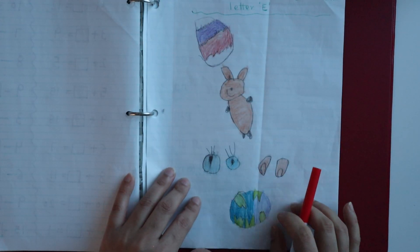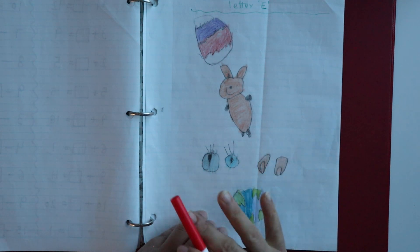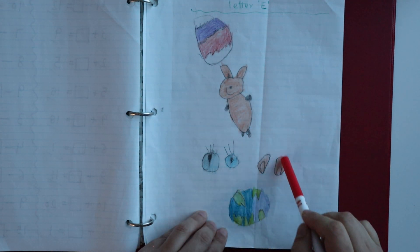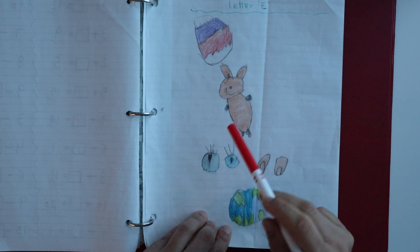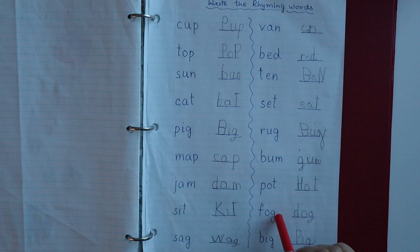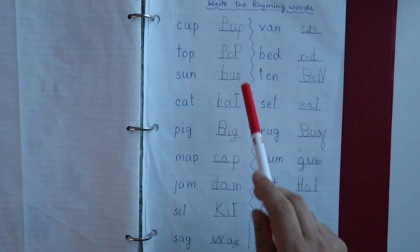Next, the child has to draw five objects that start with the letter E. I have shared this type of worksheet many times before — here the child simply draws and colors the objects without writing the words.